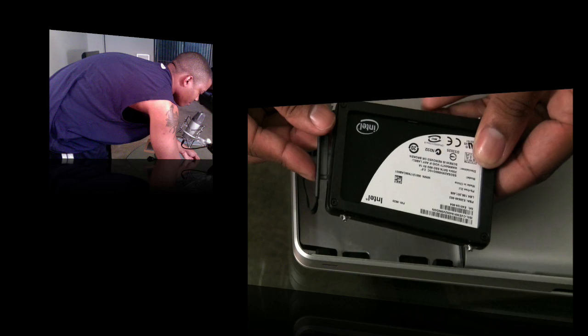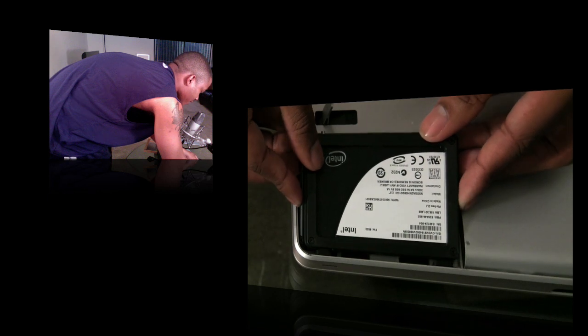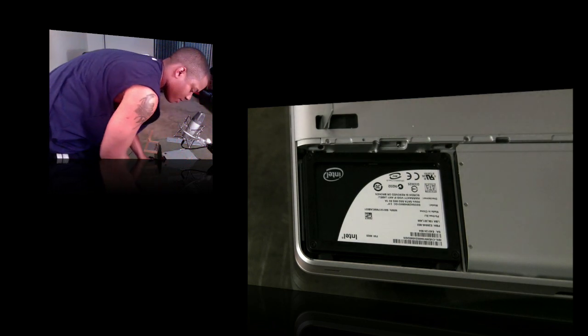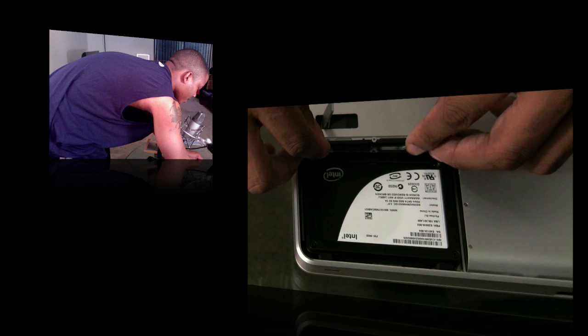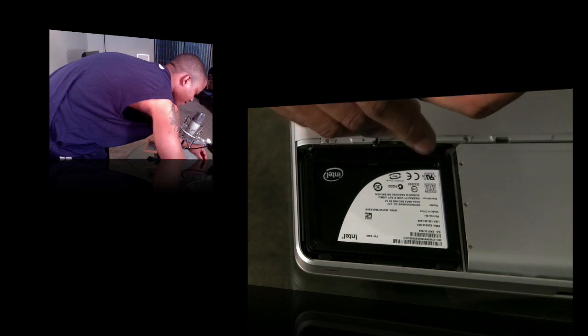Go ahead and plug the data cable back in, then insert the hard drive at a 45-degree angle toward the bottom of the computer and slide it in. Now take the bracket that you removed earlier, put it back in place, and use your precision Phillips screwdriver to screw it back in.